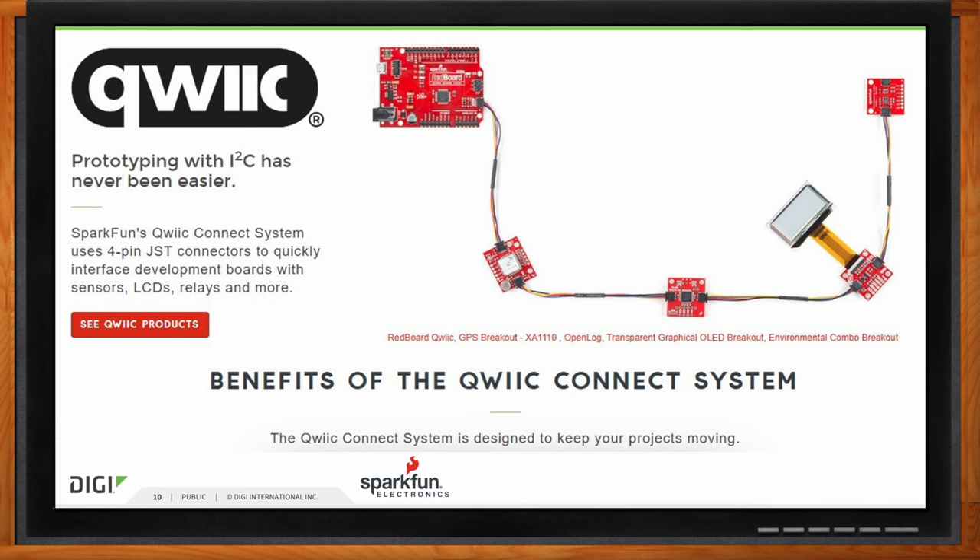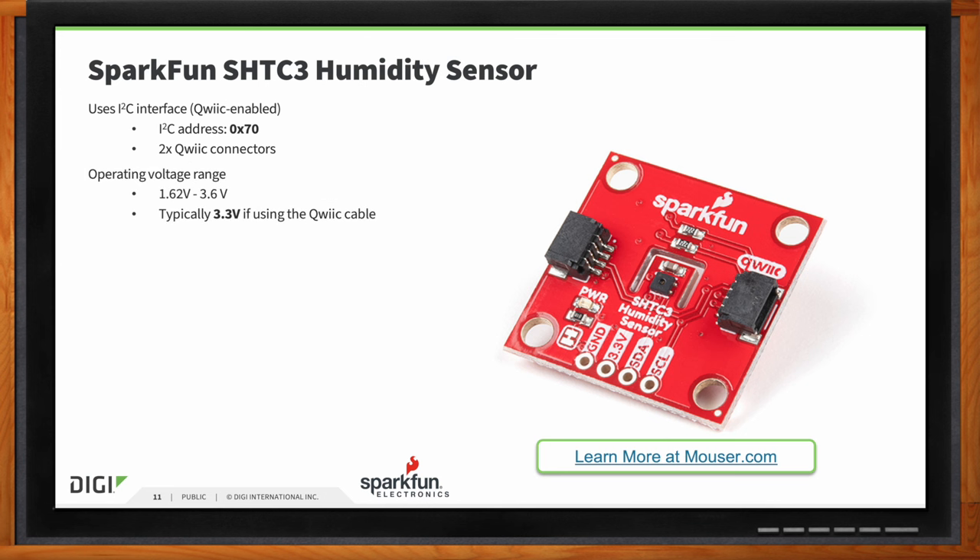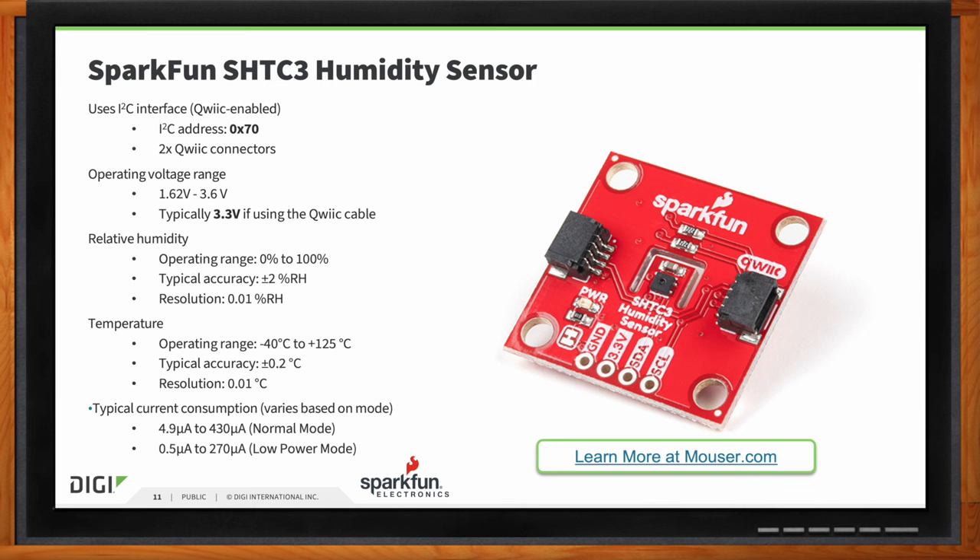So Rob, are there any specific components of the SparkFun DigiXB kit you'd like to highlight? The Qwiic breakout that comes with this kit is the SHTC3 humidity and temperature sensor — it's actually a great sensor to start with. When I'm testing out a new board, a new wireless protocol, or pretty much anything where I just need data, this is one of my go-to sensors. It's really fast and easy to get up and running with the example sketch. We offer libraries and examples for all of our sensors, inputs, and outputs, and it just gives fast, simple streams of data. If you just need to know if data is coming in, you connect to this, run the example from our library, and you're either seeing the humidity and temperature in real time, or you're not.